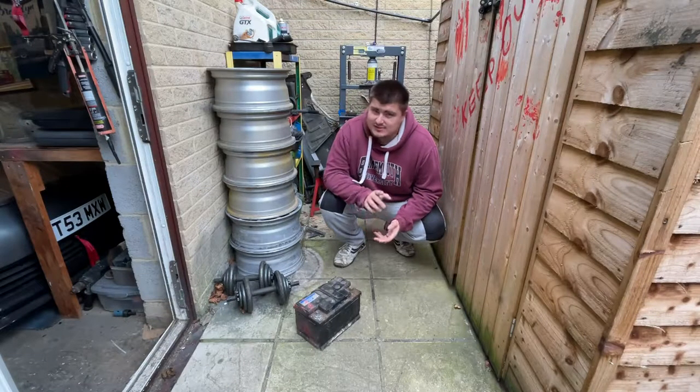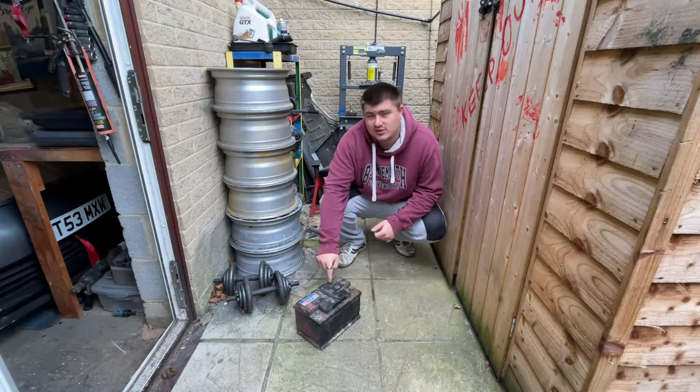What's up guys, welcome back to McLaren Media. In today's video I'm going to be showing you how to replace a car battery.